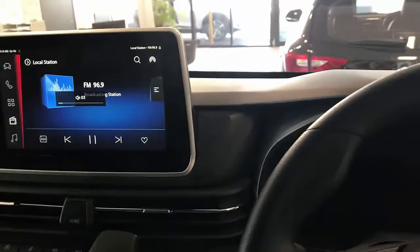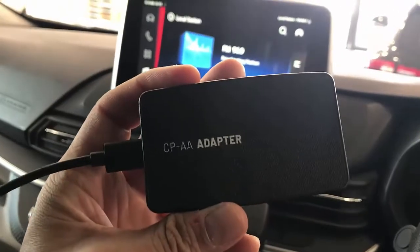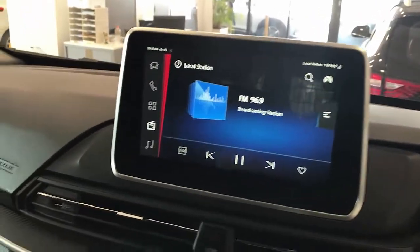Hello, this is David from Smart World. We're going to show you the CPAA wireless Android Auto and wireless CarPlay on an LDV Deliver 9, and it's very simple to use.